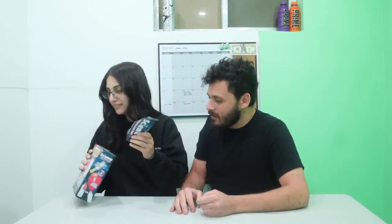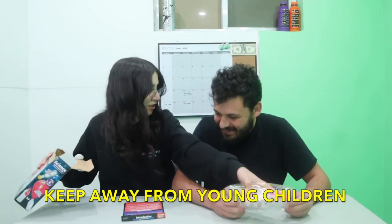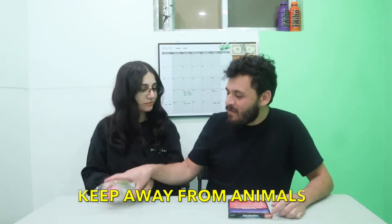I wanna open it. Who taught you how to open things? No one, I taught myself. Yeah, you tell. Look! Josh, there's safety rules. It says to keep away from young children. And it says keep away from animals.